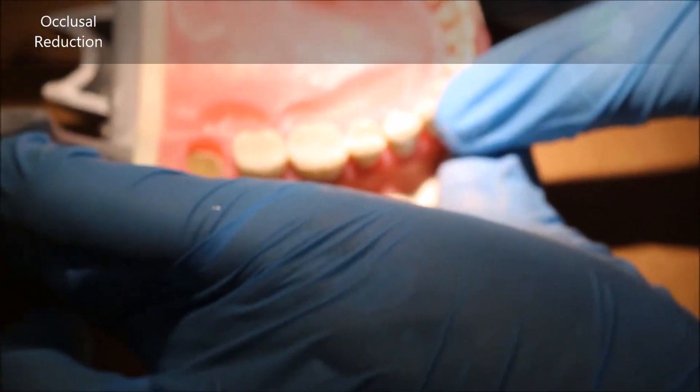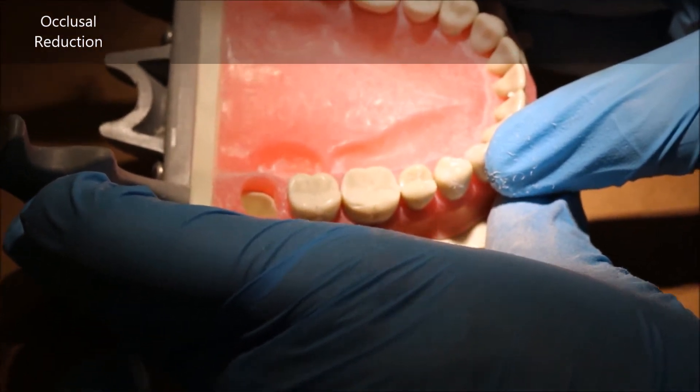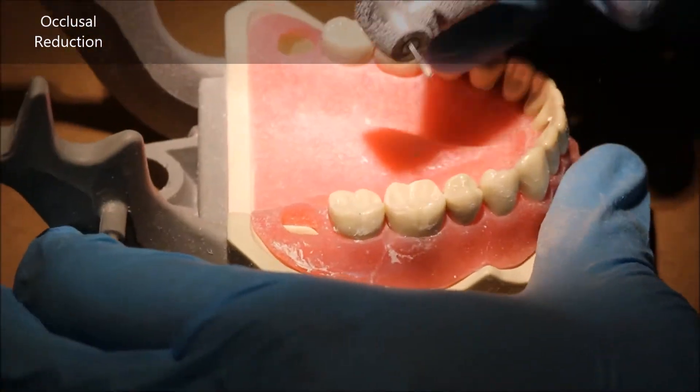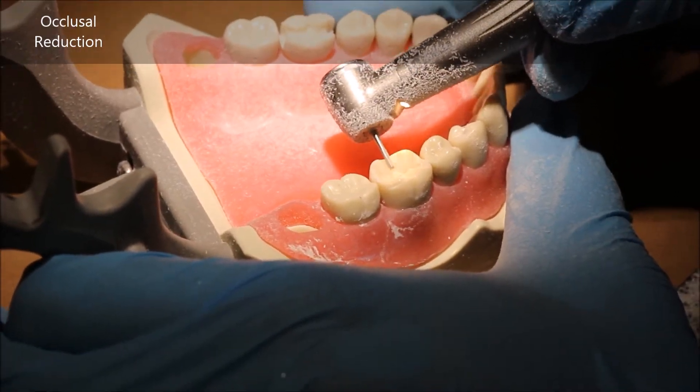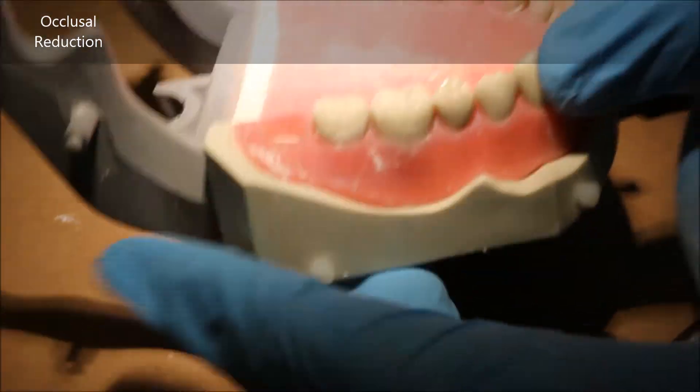It's better periodontally for the patient, it's easier to place and verify, and it's easier to capture in an impression. Therefore, you want to do the minimum amount of occlusal reduction that is necessary to have a good gold restoration.